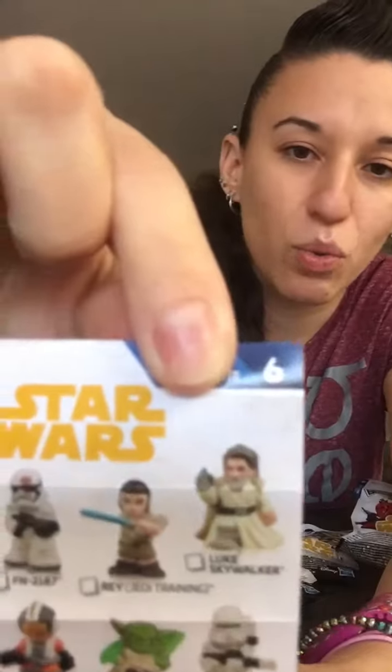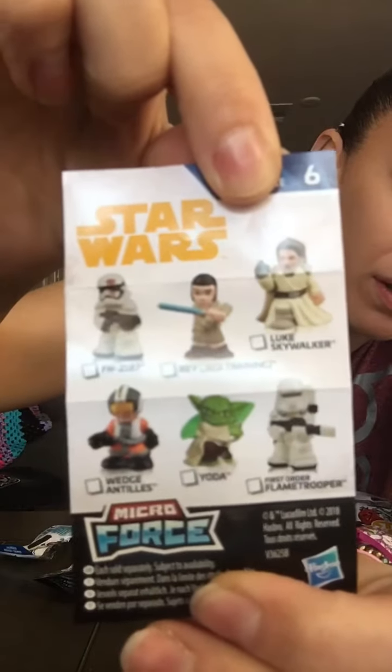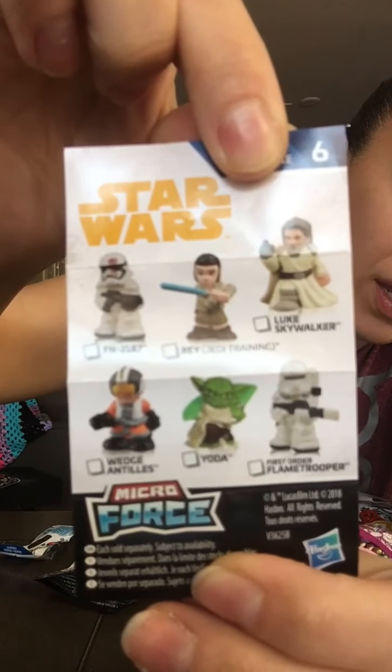So there are 12 characters to collect. Here are the first six, and on the back are the other six.